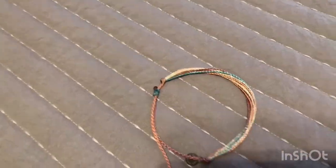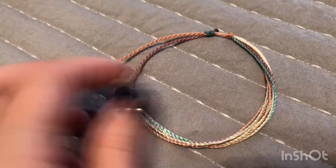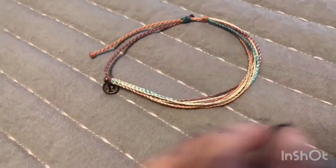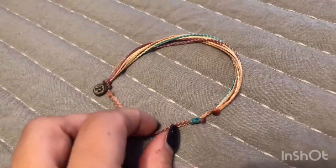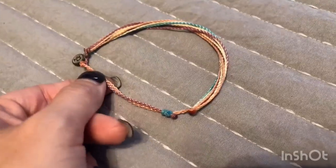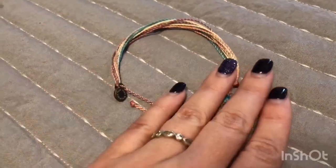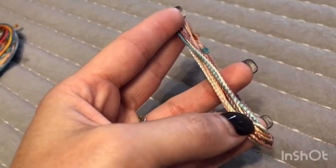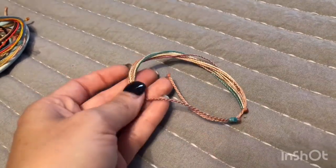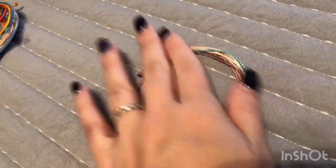This one is the very first Pura Vida bracelet that I purchased. I got it from our local kayak and surf shop — they had some hanging in the store and I thought they were so incredibly cute. I bought this one probably about six months ago and wore it every day for six months straight. So it's pretty worn out, but it's held up. I've worn it in the shower, the ocean, pools, and to bed, without ever taking it off. I still love the colors and I love how worn and comfortable it feels — this is the bracelet that got me on the Pura Vida train.